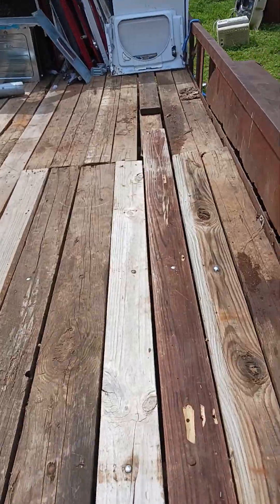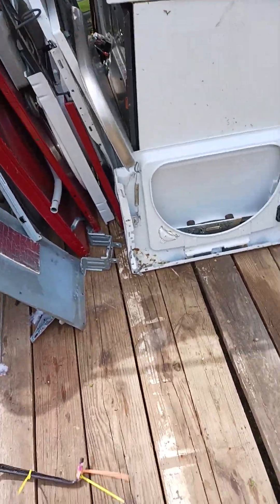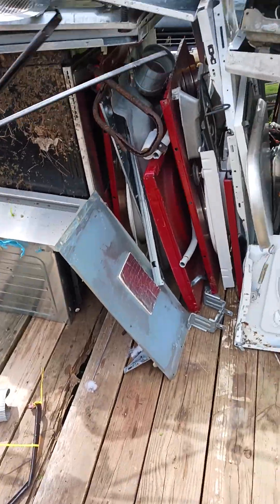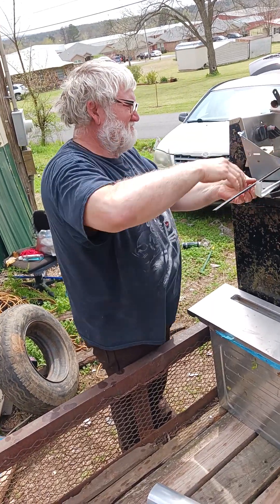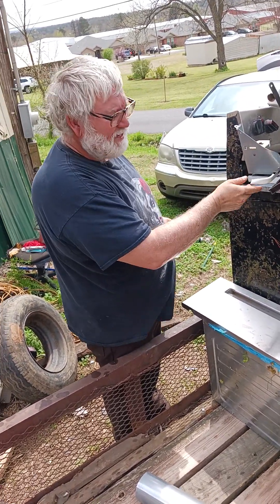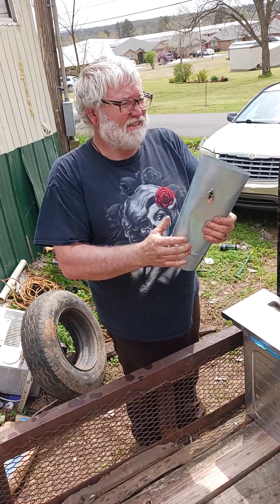Now we're going to go up on this tree there — up, up, up. Hey, Soppy. There's Jay. We are doing scrapping this time, besides fishing.